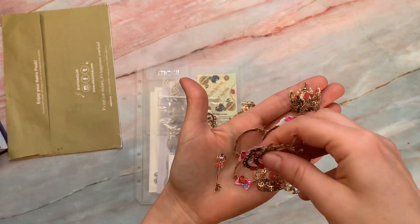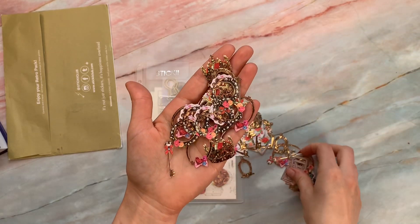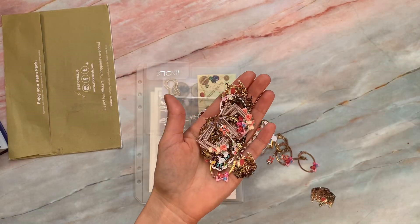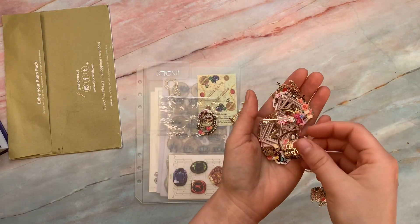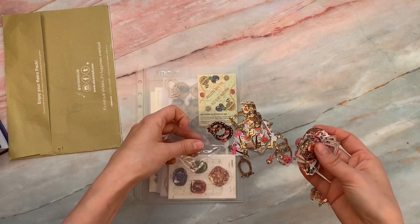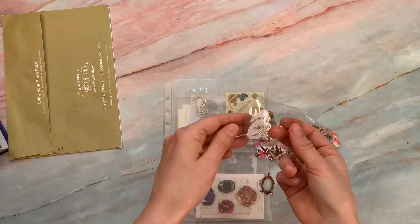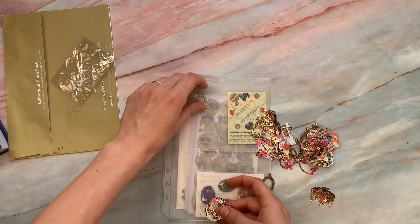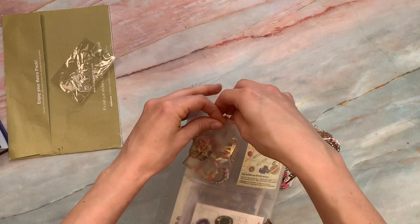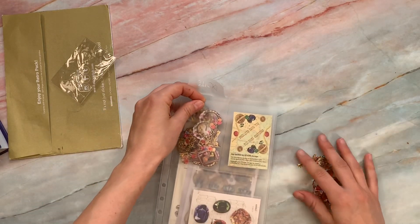I know a lot of us are stuck home right now and we're shopping online and trying to use that time to come up with ideas for crafting. I think this might just be a really fun way to add some jazz to your journals. There's so much here — I was not expecting this quantity of adorableness. You can keep it in that little section — that's why it has a flap so you can take it out of the packaging and slip it right in here. That little flap will keep it all together. I love how you can keep the collections together like this.